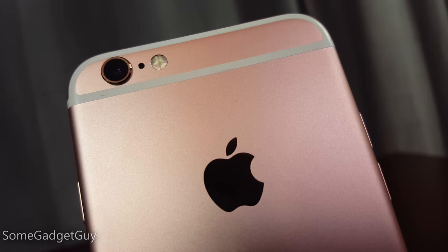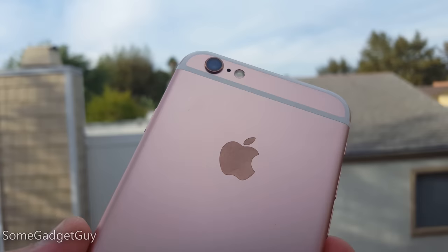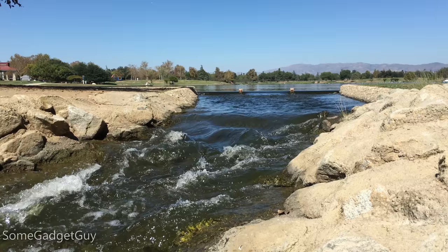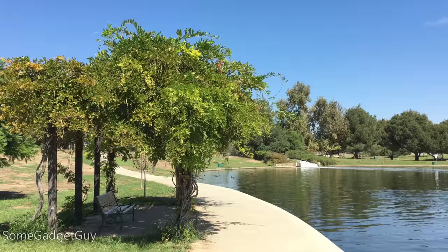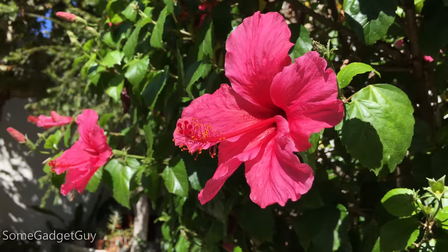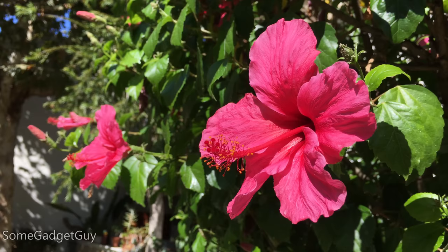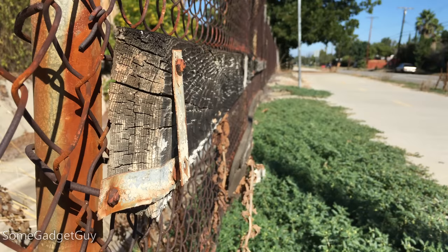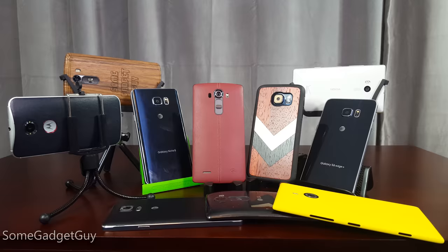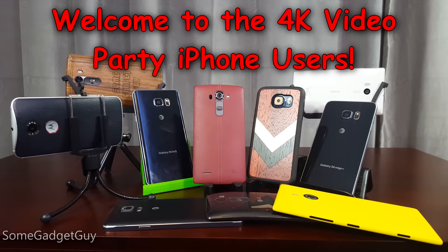So where does that leave us with the camera on the iPhone 6S? iPhone fans, I'm stoked that you finally have UHD video. Even if you're buying the 16 gigabyte model, don't let any snarky Android fanboys talk you out of shooting higher quality video. You will have to manage your storage more closely as this video takes up a lot more space, but the improvements in detail and clarity are fantastic. UHD video is higher quality — plain and simple — it will look better on HD screens than HD video will, and your video is future-proofed for when you own a 4K TV or computer monitor.